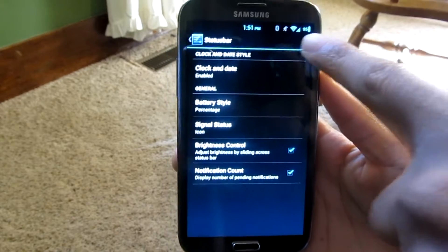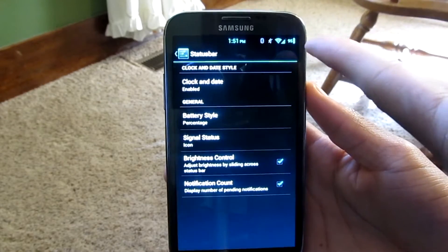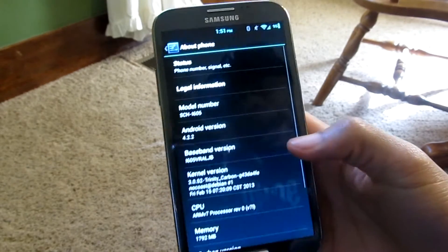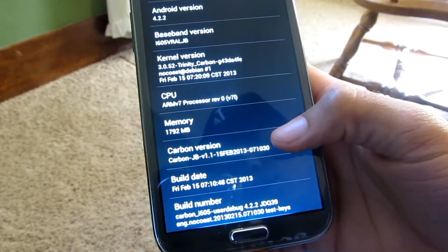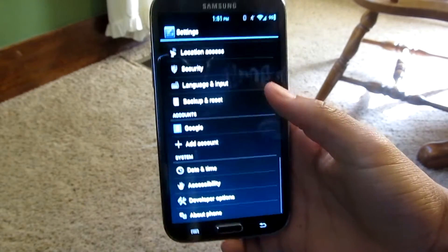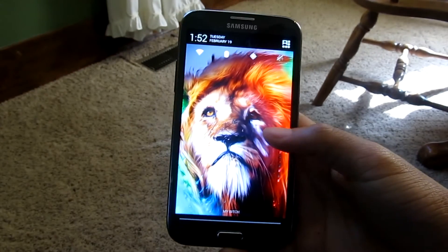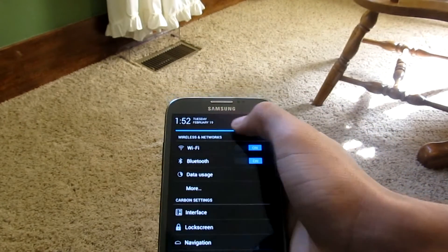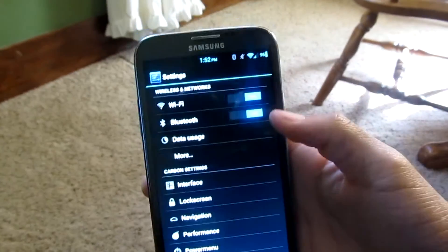You can also change the status bar — I moved the clock to the center and added the battery percentage. This is running Android 4.2.2, Carbon ROM Jellybean version 1.1. The notification bar is one of my favorite features — you can swipe across it to change the brightness right then and there without going into Settings.